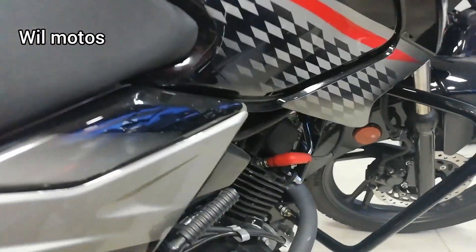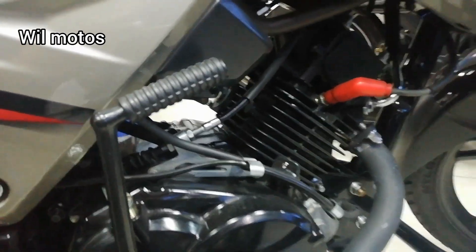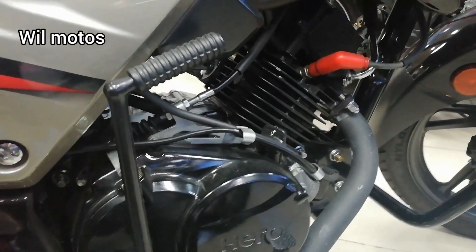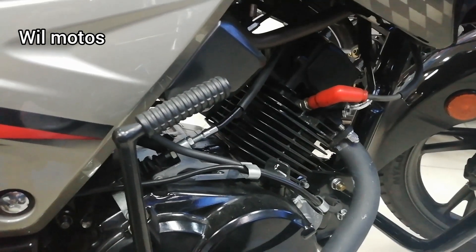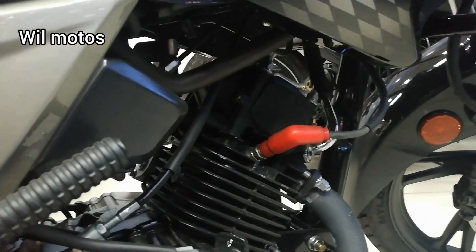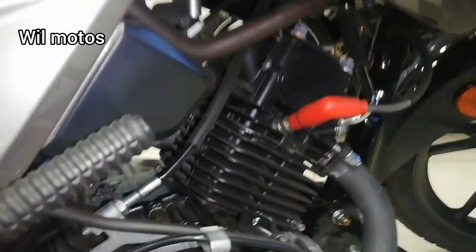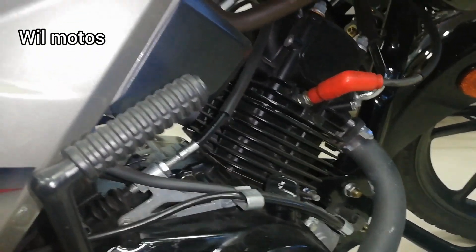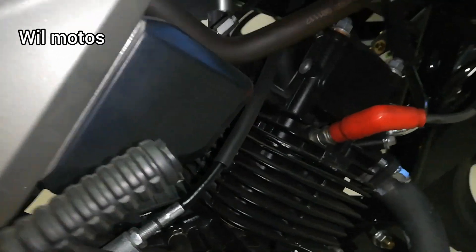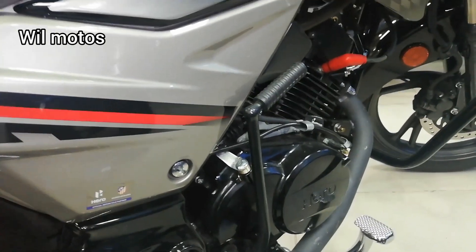En la versión anterior el motor era acostado, es decir motor FE. Ya en esta motocicleta el cilindro va en la parte de arriba. Adicionalmente, el capuchón de la bujía es rojo, lo que significa que es térmico. Esta motocicleta puede tener el motor completamente sumergido en agua y va a seguir funcionando correctamente, a diferencia del capuchón tradicional donde el agua de lluvia impide que encienda hasta no secar la bujía.